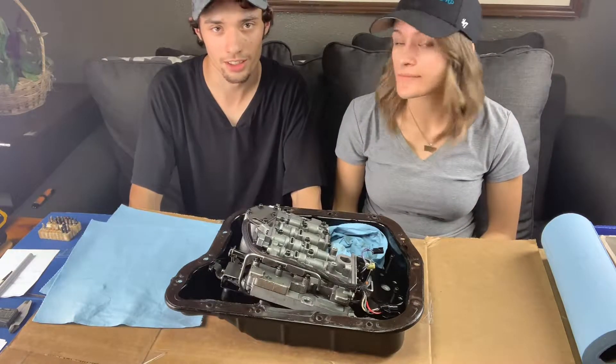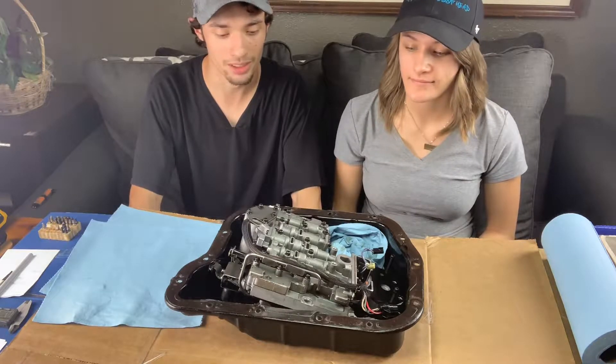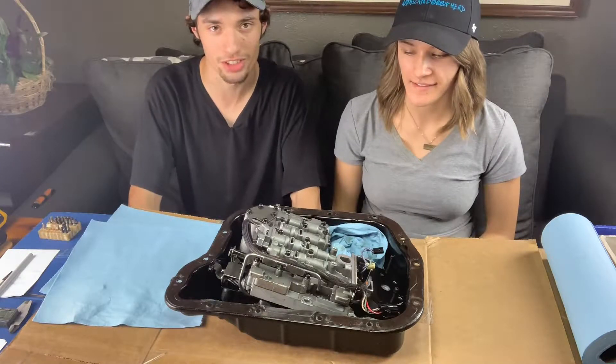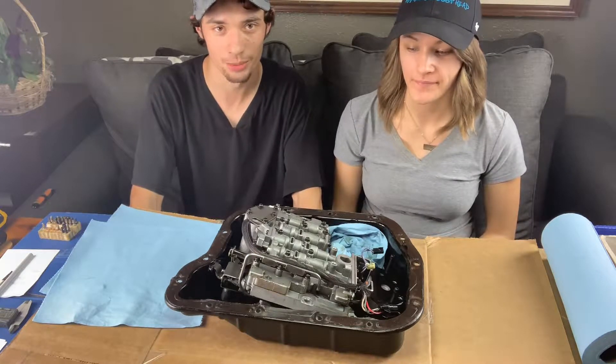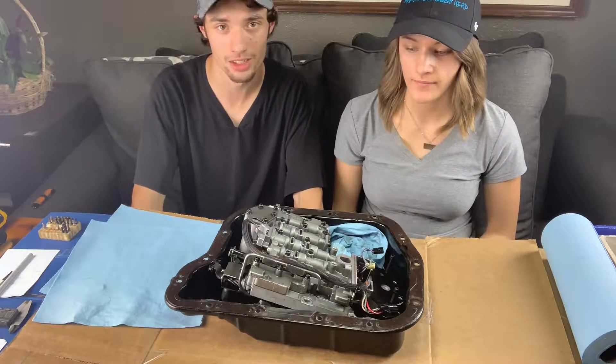So we're just going to start tearing it apart and then laying the pieces out as we go. It may be a little bit of a confusion — we don't know exactly what we're doing, but we got the instructions from the build kit and we're just going to go from there. Once it's all torn apart, we'll inspect it and start making the modifications.